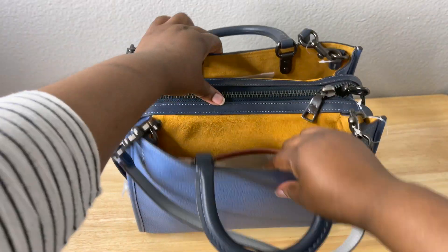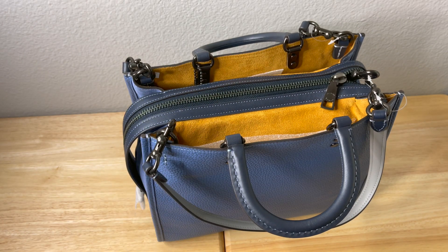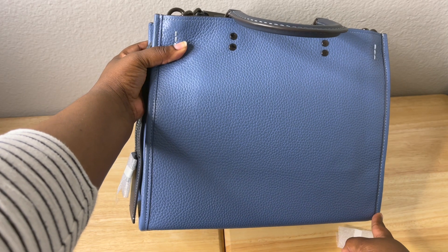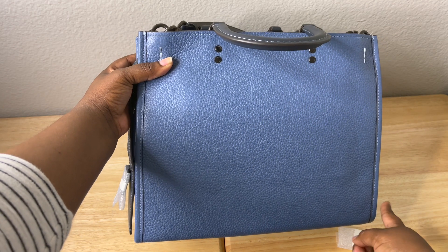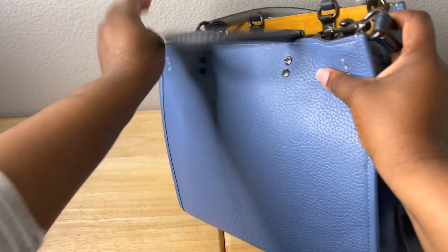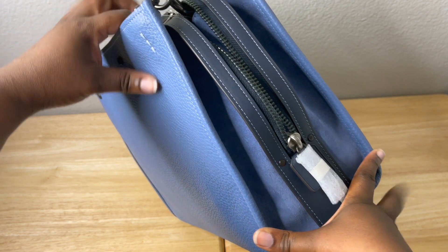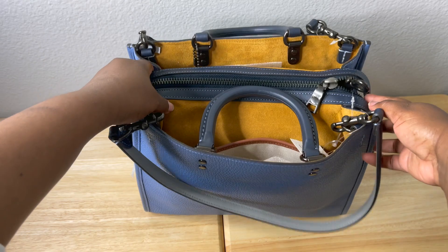Let's get the measurements of the bag. The length from here to here is 12 and a quarter inches. The height from here to here is 9 and three-quarters inches. And the width from here to here is 6 inches. So that's the full measurement of the bag.